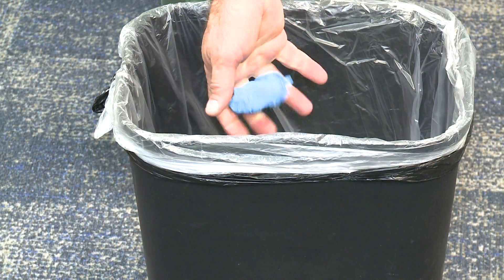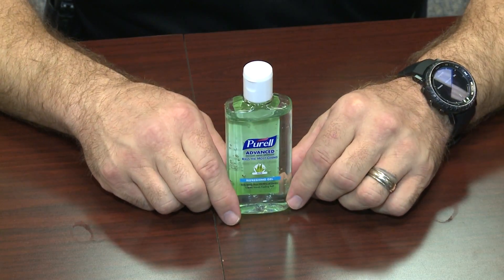Place gloves into the appropriate waste container. Always remember to wash your hands or utilize hand sanitizer.